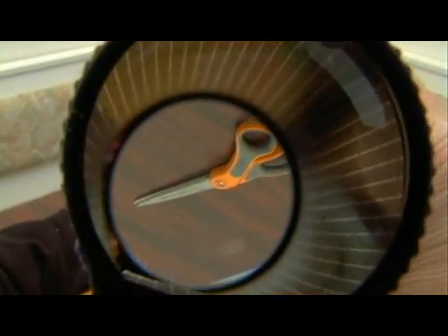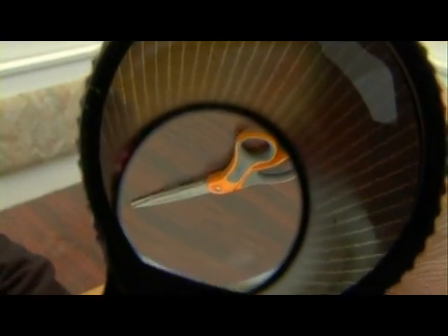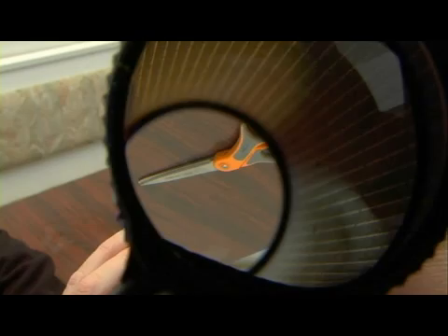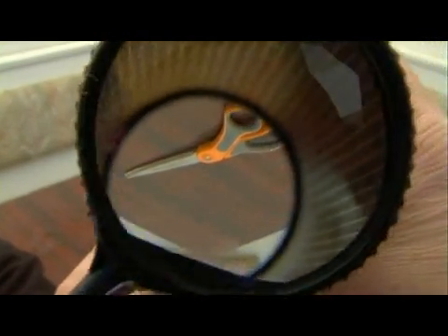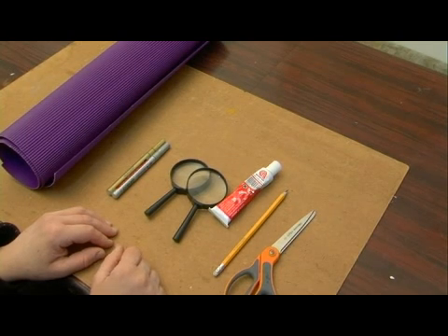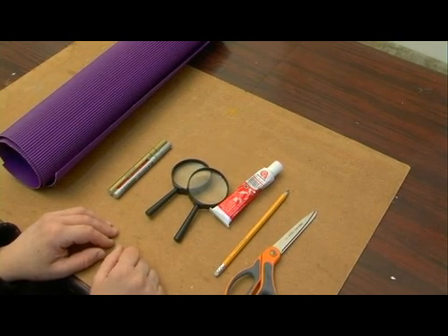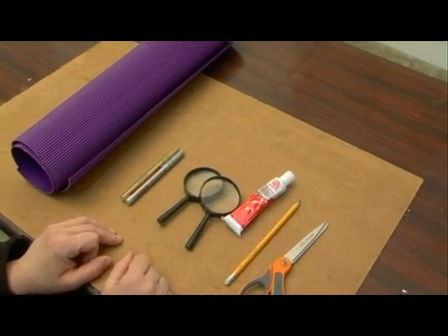So it's a lot of fun. It could actually be used as a science project in schools because there's a lot of explanation that could be used with this project — as to why the image is upside down and how we can see things from far away when using a magnifying glass, which is usually used at a close distance. But even without the explanations the project is a lot of fun and it gives hours and hours of play time. Let me show you the supplies you're going to need to make the upside down telescope.